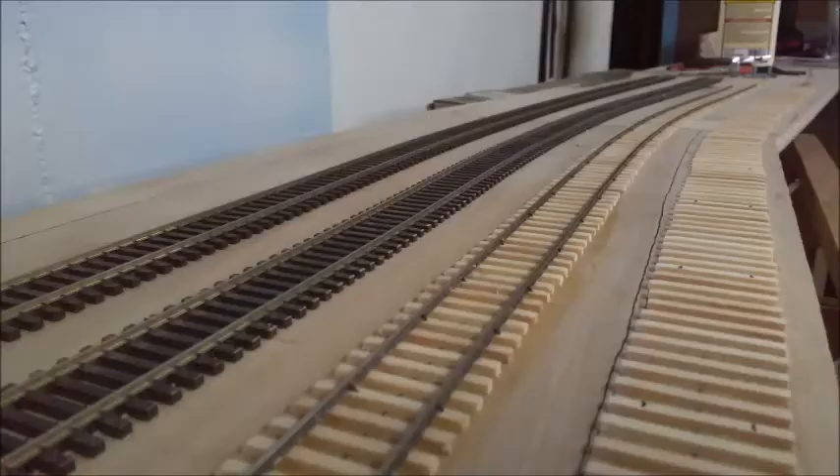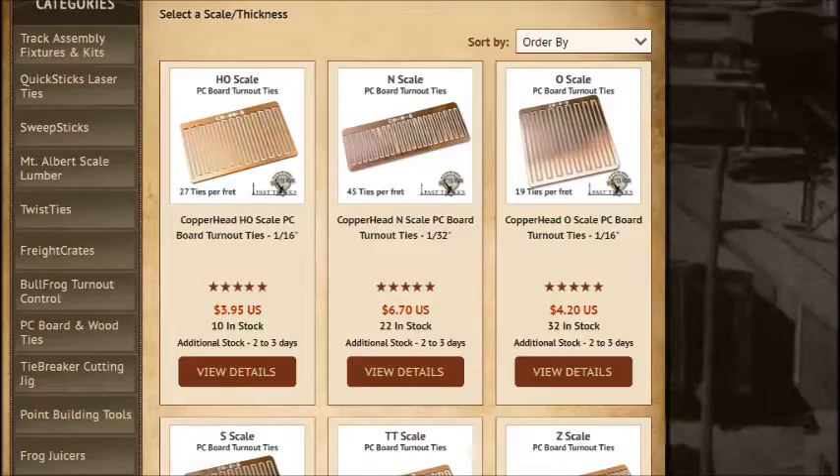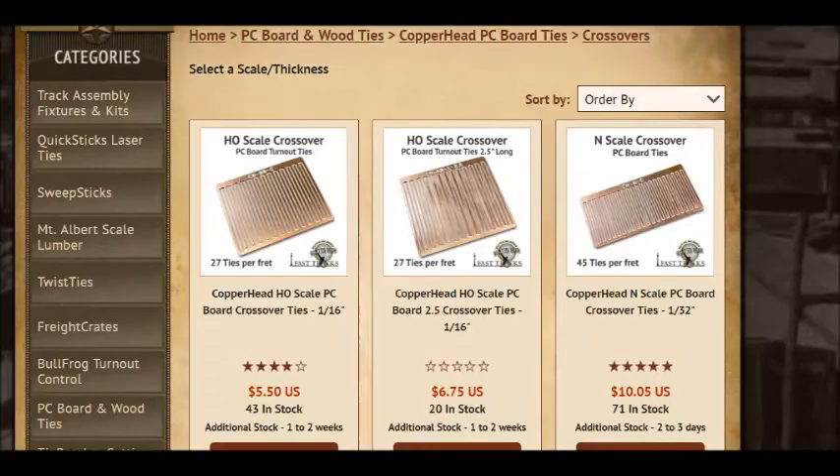As this progressed, I also started watching videos on how to lay turnouts on the Fast Tracks website, and the more I watched, the more I was certain that I could at least hammer out the turnouts I needed to finish the track work. To that end, I ordered a few frets of copperhead switch ties and at least one set of crossover ties, as well as some wooden switch ties from Fast Tracks.